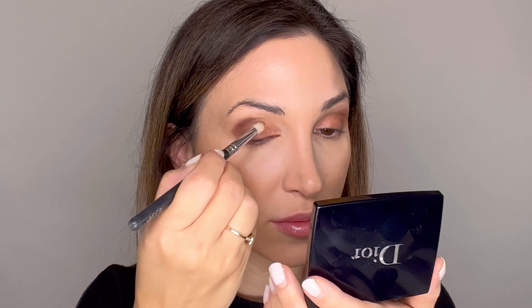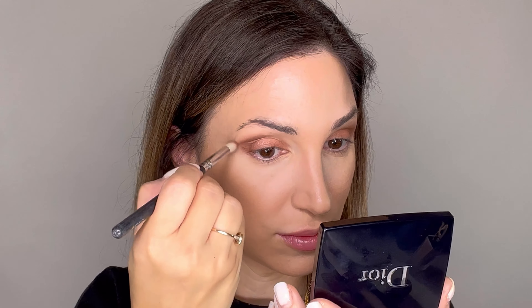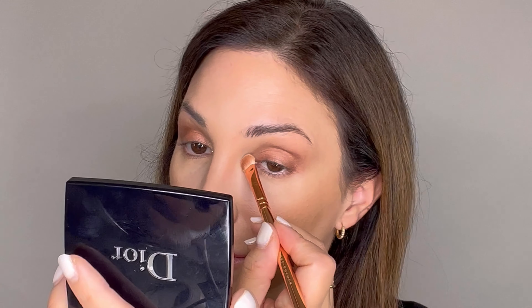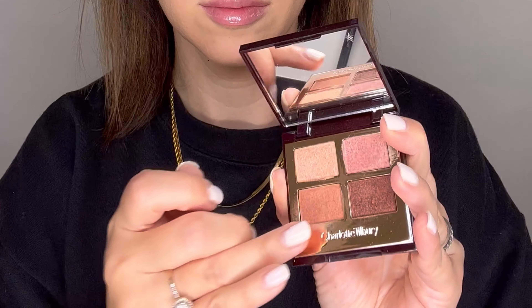Unfortunately I had some technical problems so this part is a voiceover. I took the darker color and went to the edges of my eyes and also under the eyes, blending it out for dimension. If you have drooping eyelids, you can hide them a little with a darker color. With a fluffy pencil brush I blend it out, then I go with the lighter color into the inner corner of the eyes to brighten them.